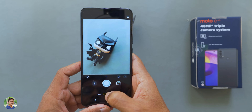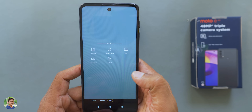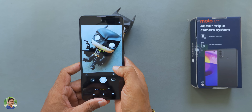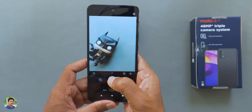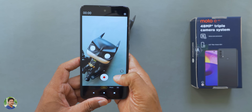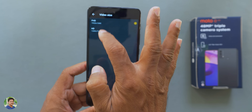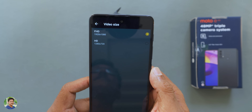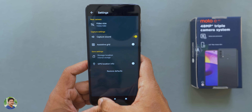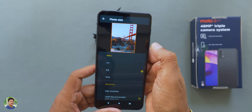The camera app is very simple, as expected for a budget smartphone. Modes available include Portrait, Night Vision, Pro, Panorama, and Macro. There are wide-angle options and macro shooting. You can shoot video in full HD at 30 frames per second in H.264. You can also switch camera modes easily. This is a quad-pixel sensor.